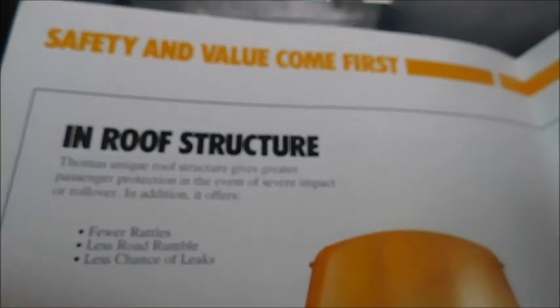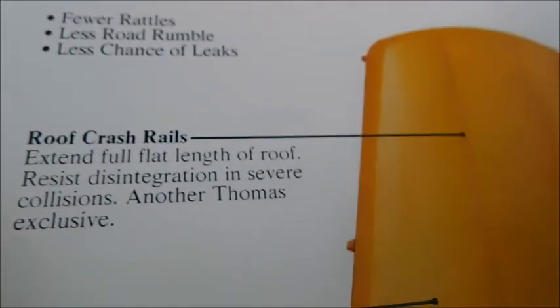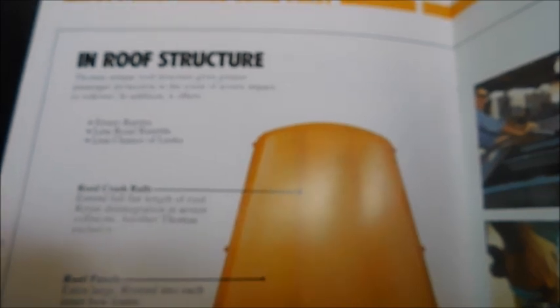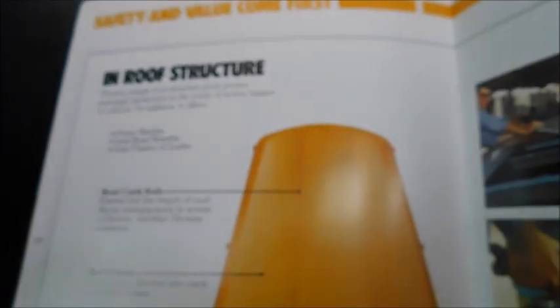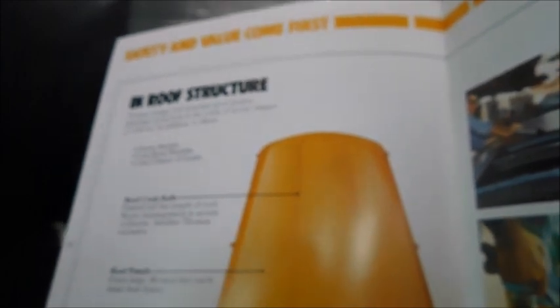The next page says 'In-roof structure.' We've got a roof structure of a Thomas with different features pointed out: the front contour, roof panels, and roof crash rods. One thing they did that was actually a really good idea were these rub-rail-like features on the roof of the bus. They helped strengthen the roof in a rollover situation. Wayne had a line of rivets going down similarly, but it wasn't an actual roof rail, so those wouldn't really have done anything in an accident. I'll give that to Thomas — it's one feature on their older buses that was a pretty good idea.